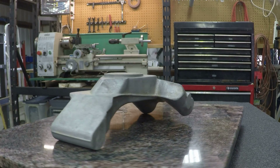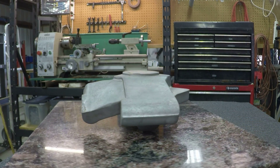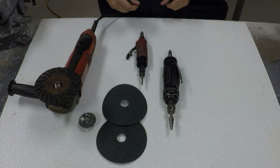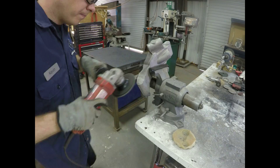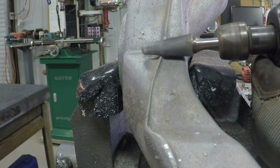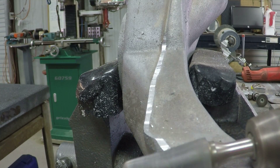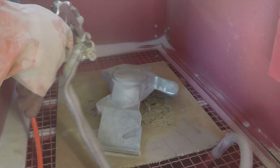This is the rough casting after trimming and heat treatment. A grinder and a couple of air tools are used to trim away flashing and excess aluminum. Sand blasting provides a nice surface finish, and then it's time to machine the features.